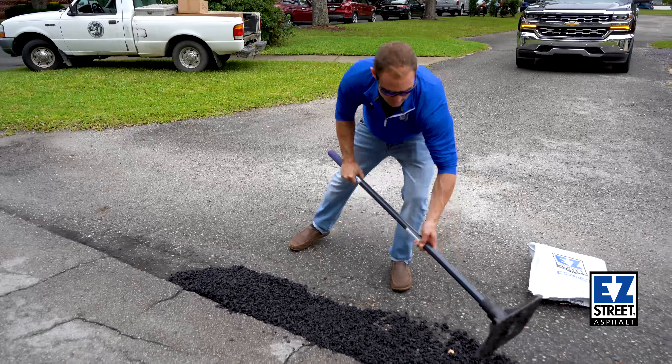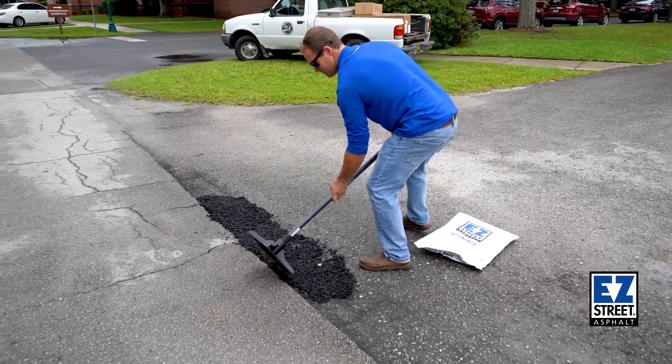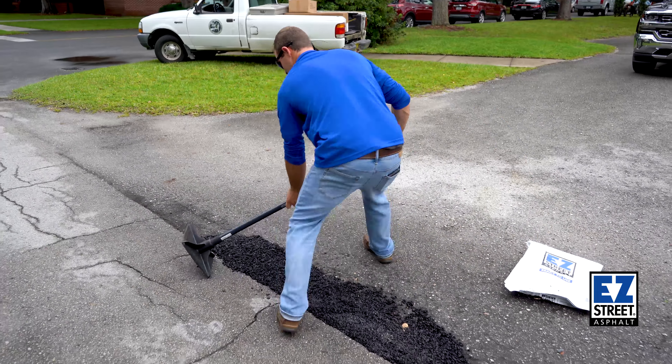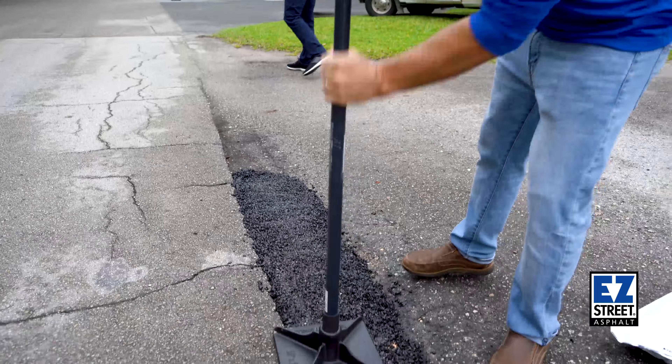Normally we do two-inch lifts — two inches, compact, two inches, compact. This pothole is about two inches so we'll just do one lift. Normally when you're patching you want a one to two inch lip, just something for it to meet up against. Then we'll tamp it down, get it nice and neat, and put some weight on it to really compact it.